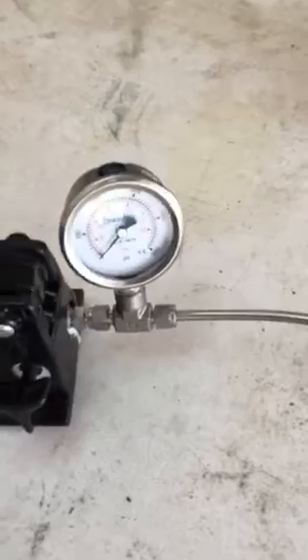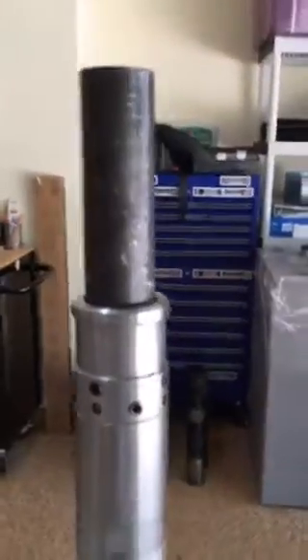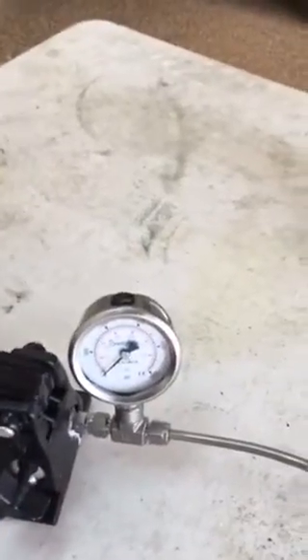Stab at the pipe. I felt the seals seat there. Apply the pump. There goes the pressure — 3000 psi. Bleed the pressure off. Okay, pressure's off.